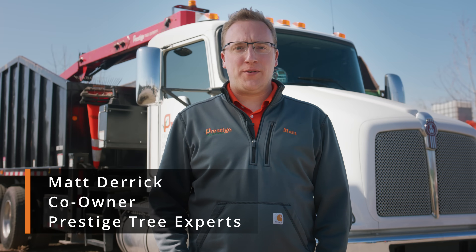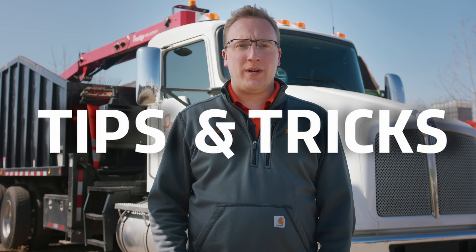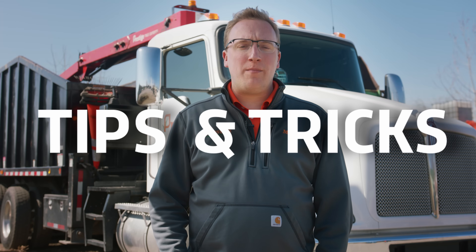Hi, I'm Matt with Prestige Tree Experts, back with more tips and tricks. Today we'll talk a little bit about soil health, why that's important for trees, and what can be done to improve it.